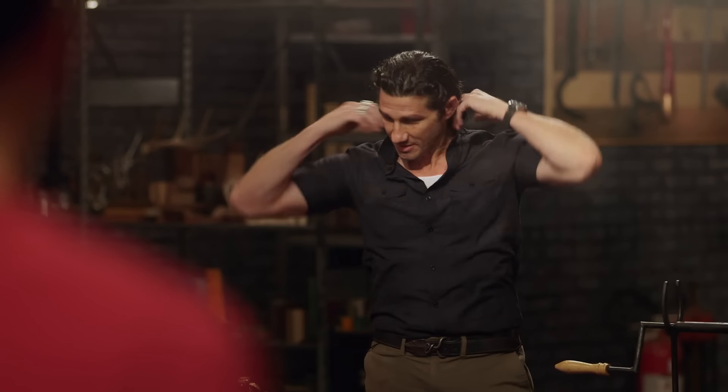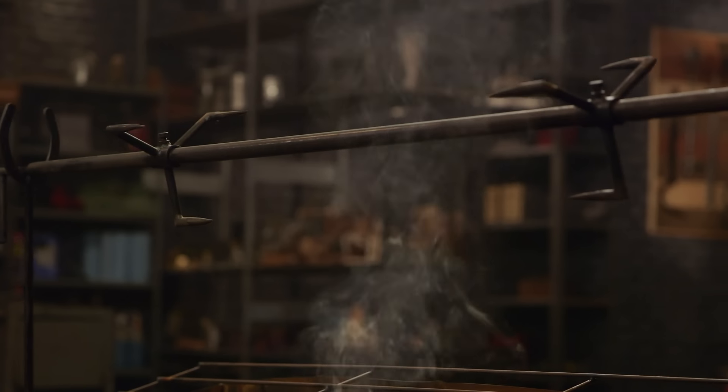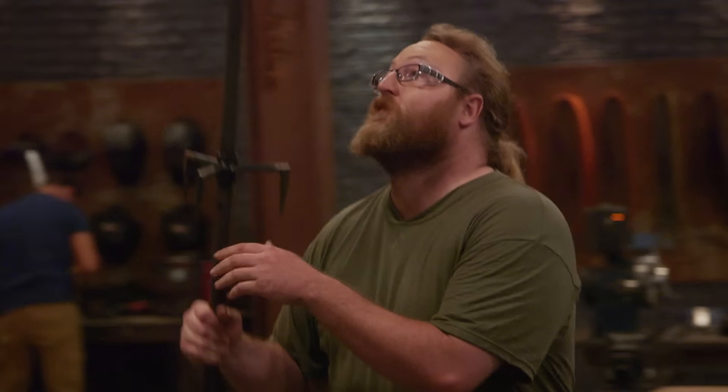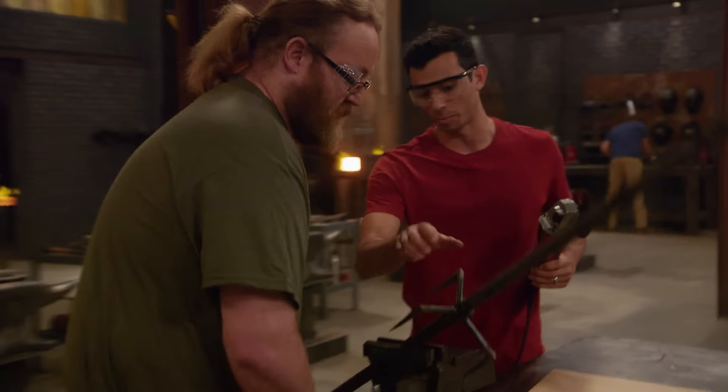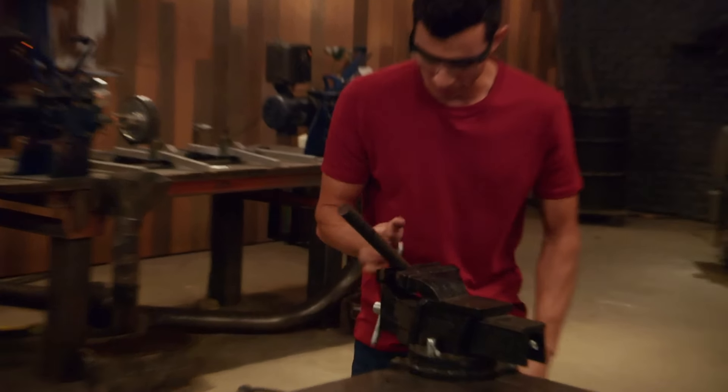Good luck, bladesmiths. Your time starts now. Immediately, I look at this bit, and that looks to me like it's going to be high carbon steel. Put it down a little lower past this. Now, it's up to their own skill set to determine what's mild steel, what's high carbon steel, and how to assemble those things into a billet.